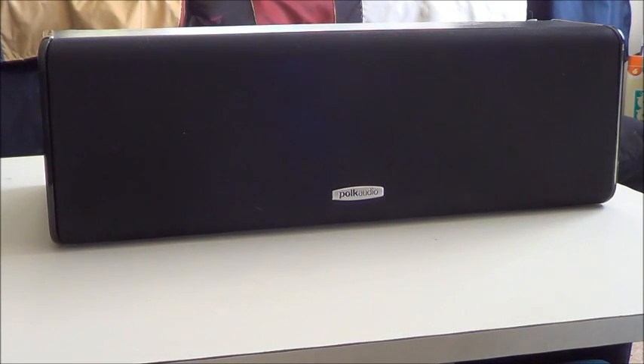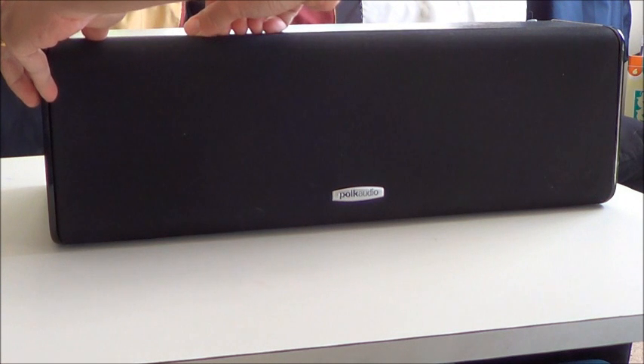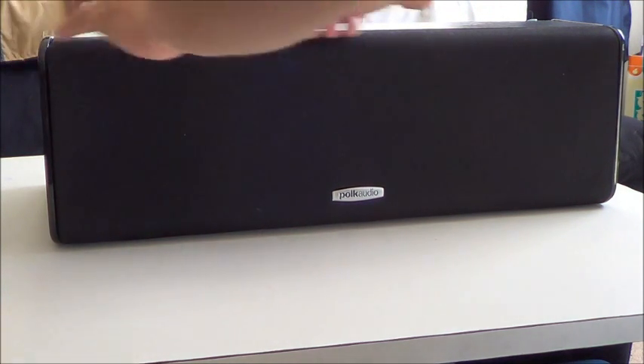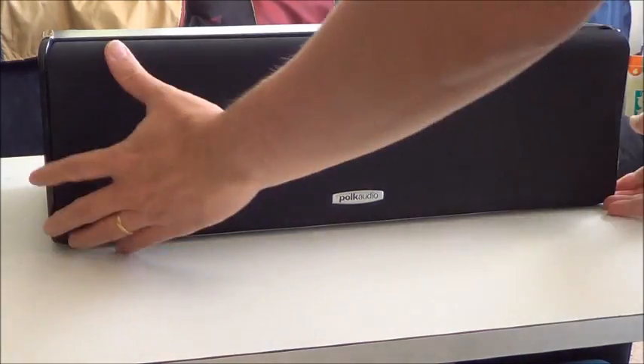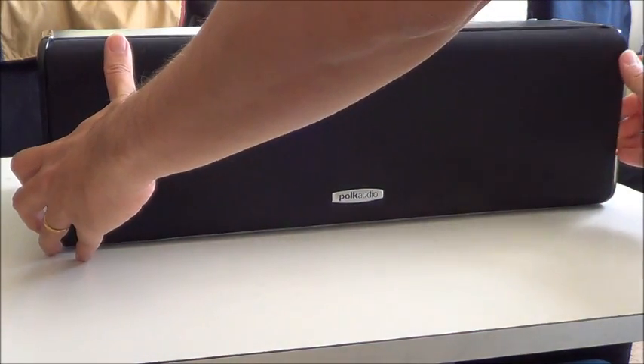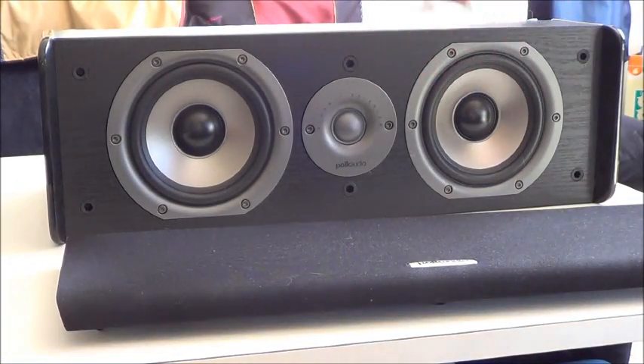Hi, today I will show you a little bit more of my POKE Audio CS10 center speaker. Let me remove the grill. You can see there are two main drivers and one tweeter. Looks pretty cool.